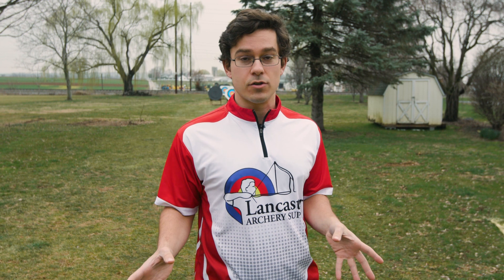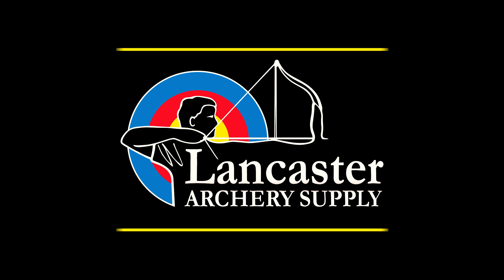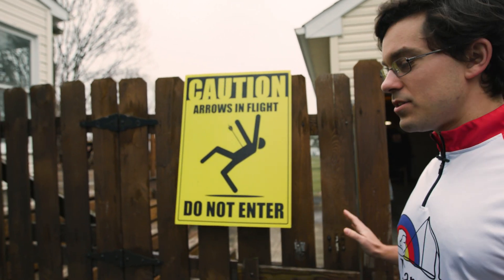My name is Brian, and if you guys are anything like me you've been wondering how in the world you're going to get your archery fix in over these last couple of days since we've been stuck at home. If you don't have access to a nice outdoor range like this, there are still some options available to you and we're going to walk you through some of those today.